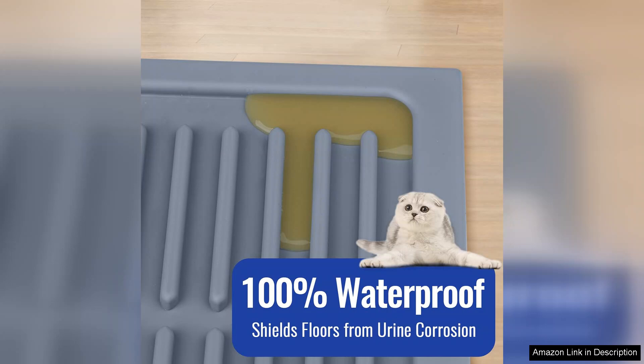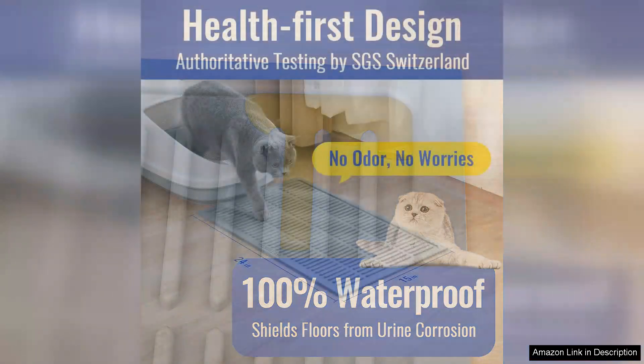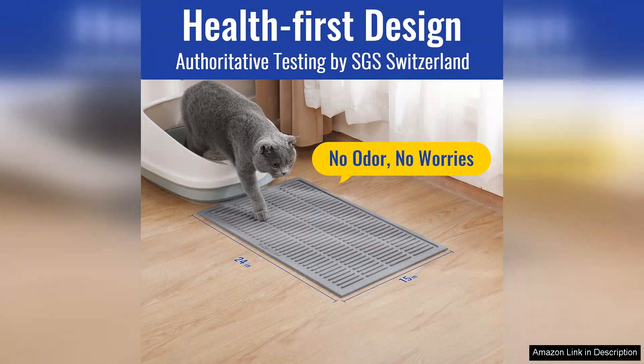The mat fits well with my home decor, unlike some of the more utilitarian options on the market. Durability means I don't have to constantly replace it, which is an added bonus for my budget.